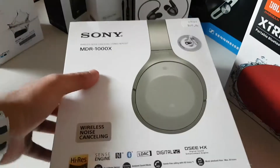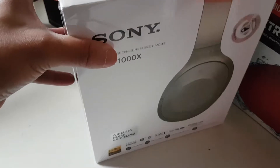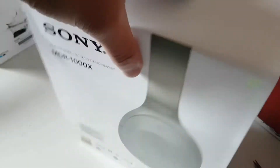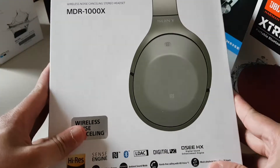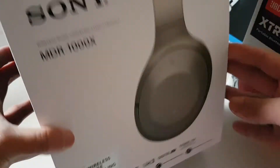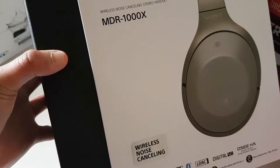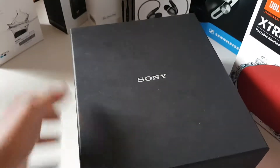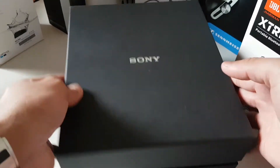With my handy-dandy unboxing scissor, there it is. Let's open it up. By the way, how do you open this one? There you go. Let's open the whole thing — Sony. Nice, there you go, let's open the box.